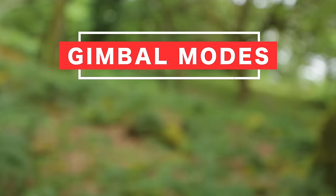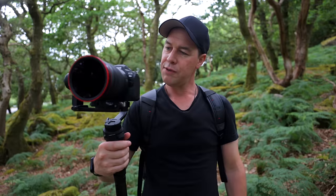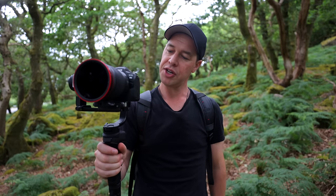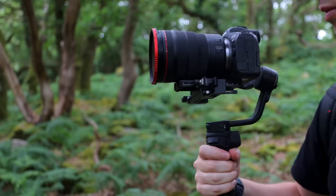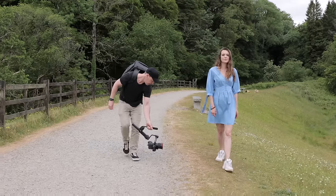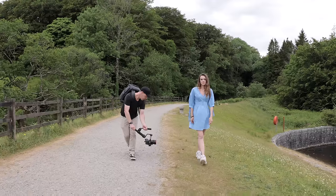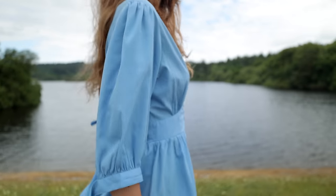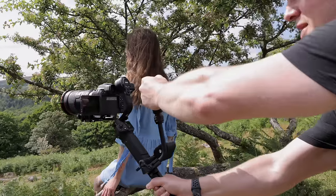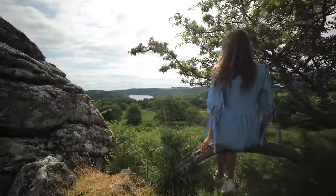Now if you're still struggling to get nice smooth camera movement then it might be that you're simply using the wrong gimbal mode. Let's cover the three most common gimbal modes. Lock mode: this mode comes in useful if you're looking to lock your camera facing a particular direction. It doesn't matter which way you try and turn the gimbal left, right, up or down — the camera remains locked facing that direction. This is really useful for tracking a moving subject, because by locking the pan axis the camera remains in a fixed position so you don't need to worry about it accidentally panning. It's also great for establishing shots of the location, pushing forward or pulling back — any movement where you want your camera to remain facing a fixed position.